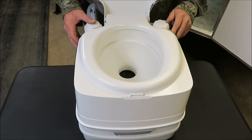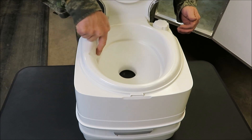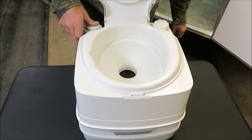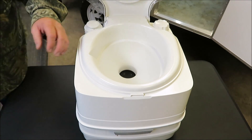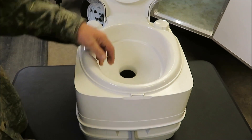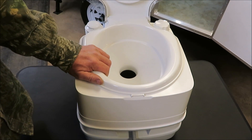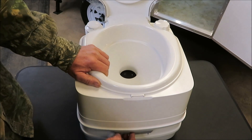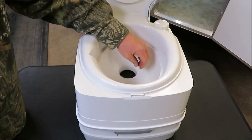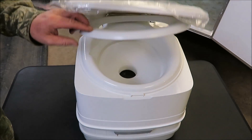Now, before you go to the bathroom, you want to give this thing a few pumps. What happens is the water will come from here and fill up your commode. Once you give it a few pumps, do your business. Then you can reach down in the front here and pull this little lever out. The hole opens down in here and everything falls to the bottom — that's where it will break down. Then you push that back. It's sealed tight in here, so you don't have to worry about it splashing around when you're going down the road.